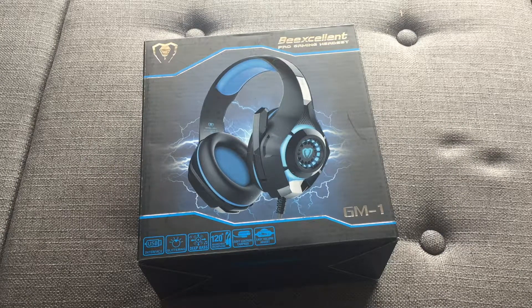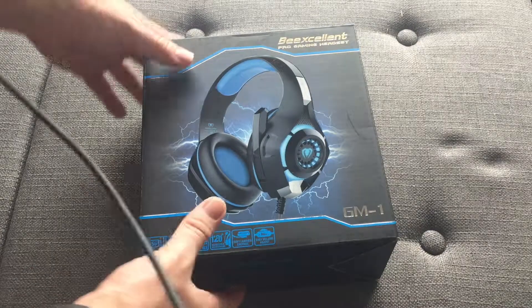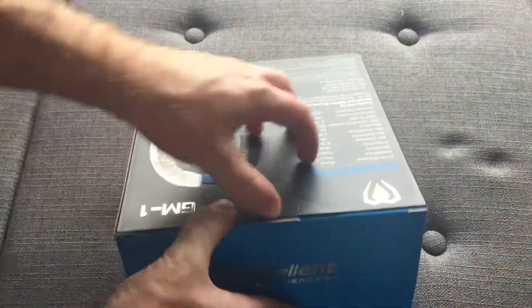Hey everyone, what's up? Today we got the gaming headset from BeExcellent. This is the GM1 gaming headset. Let's go ahead and open this up and take a look at what we got inside.